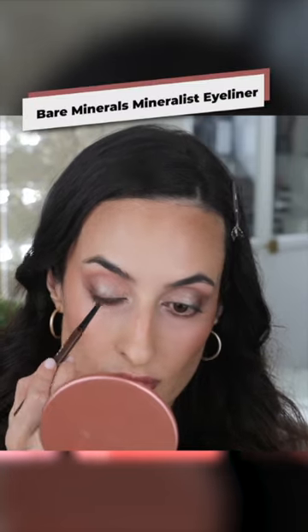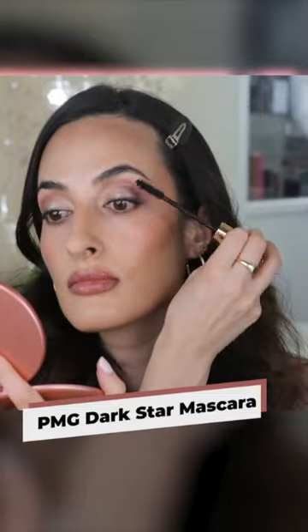And now I'm gonna line my eyes with a brown liner. For mascara I'm gonna be using the Padma Grath Dark Star Mascara, which I've been loving. And this is the completed look with products that I have purchased.